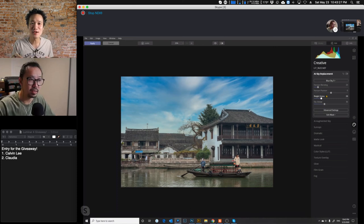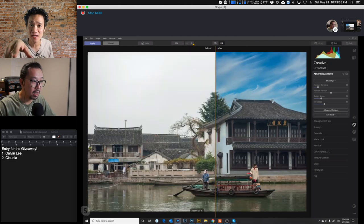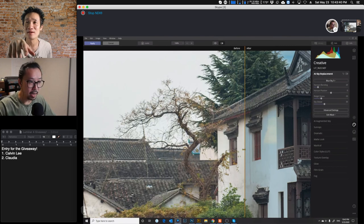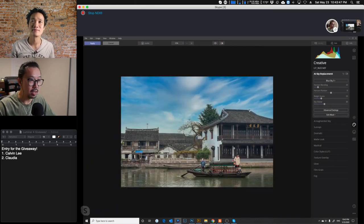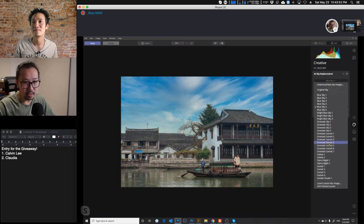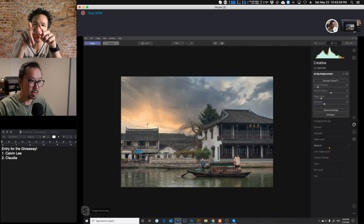Now what if I change it to a sunset picture? Look at that — wow! It even has a reflection of the sun! Did you see the reflection on the building from the sunset? You see how the sunset also casts a little yellowish color right here? Now if you go to advanced settings, you can always flip the sky the other way if you want. Let's pick a much more colorful sky and see... wow, that's so dramatic!